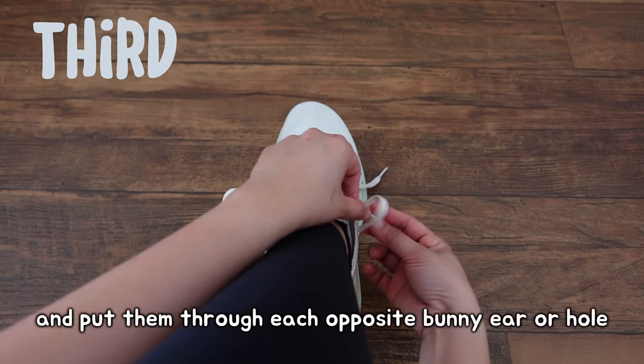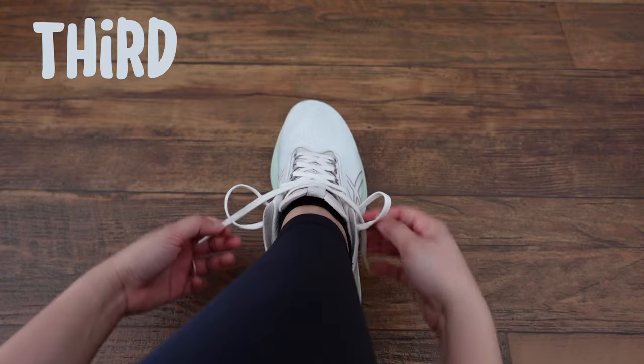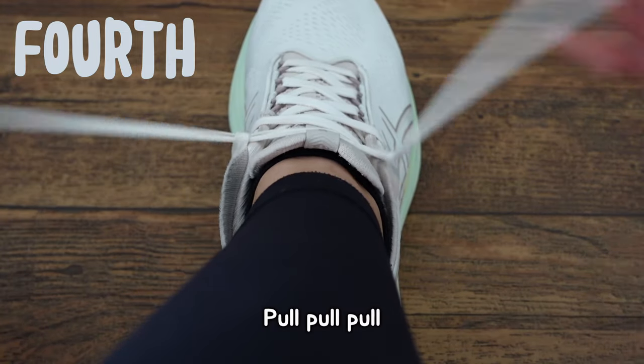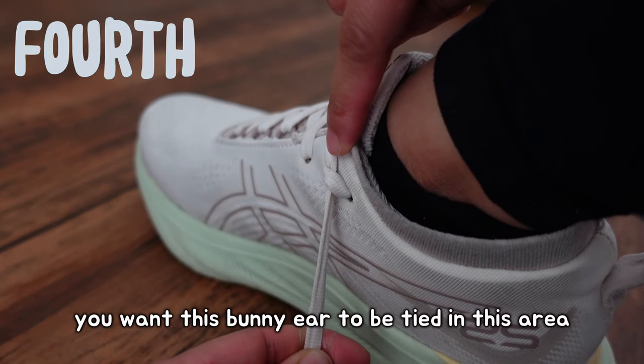Third, grab the laces and put them through each opposite bunny ear or hole. Fourth, pull — like a little tug of war. You want this bunny ear to be tight in this area.